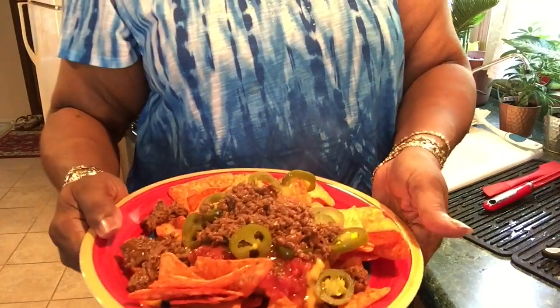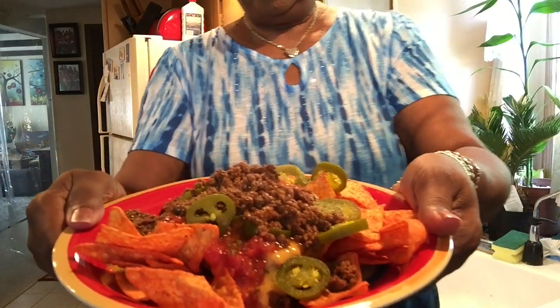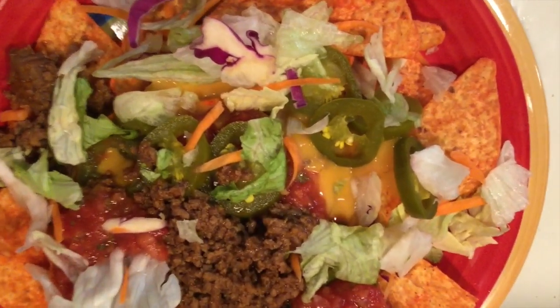Okay y'all, this is my nachos and I put it on a nice fiesta looking plate. I want to thank you all for watching — leave me a nice comment, give me a thumbs up and subscribe to my channel. I took my wig off because I don't want to eat with my wig on. You all have a very blessed day! Oh, I just remembered I had some salad so I put some of that in there too. Okay, now I'm gone for real — bye bye!